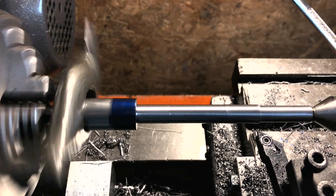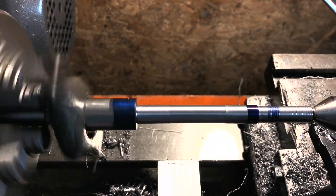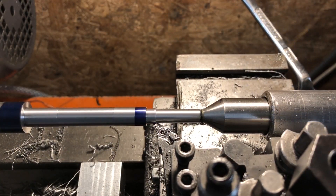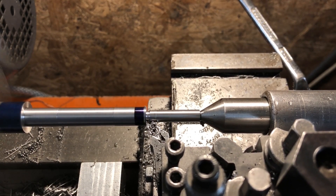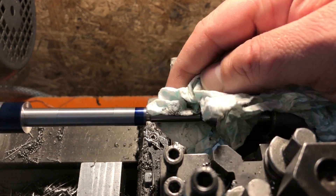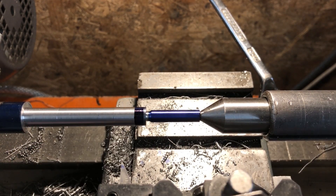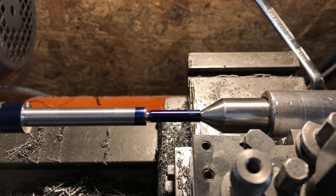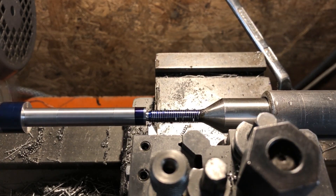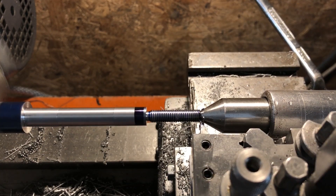Those are now complete so I can mark off my final length and bring to size. None of these lengths are critical so I'm just turning to the scribe line by eye and setting the stop. I can then take the final section down to quarter inch to cut the thread. With that to size and after cutting a runoff I can start the thread itself. This is a Whitworth form thread with an included angle of 55 degrees rather than the 60 I usually cut, and at 26 TPI I need to ensure I only engage the half nuts at one of the numbered marks on the dial.